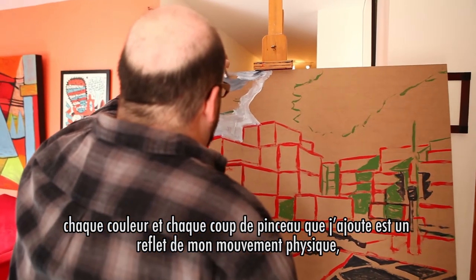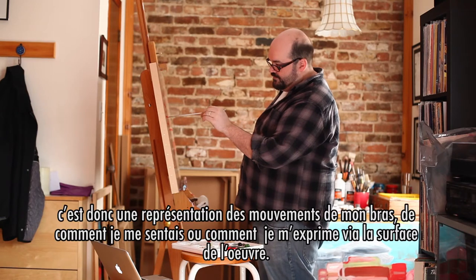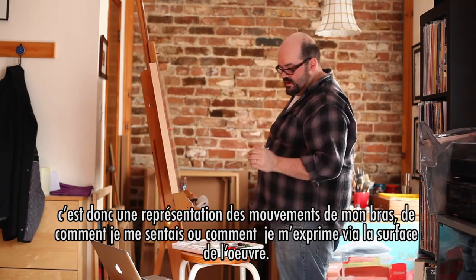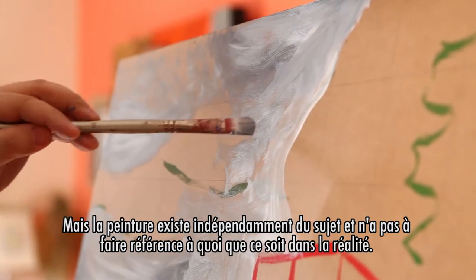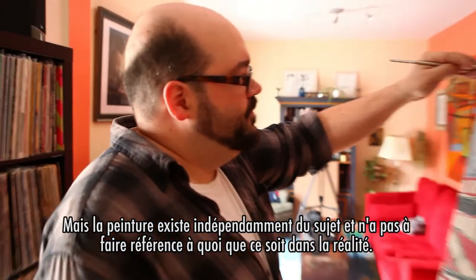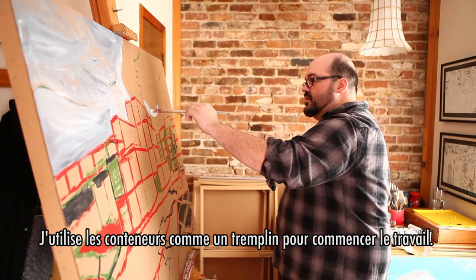is a reflection of your physical movement. So it is a representation of my arm movements or how I'm feeling, how I express it. But it's real in and of itself — it's independent on its own. It doesn't have to reference anything in reality. I use the containers actually as a springboard to start the work.